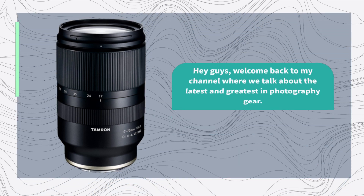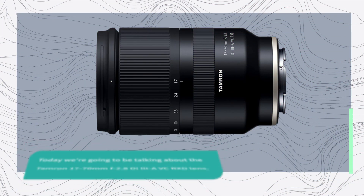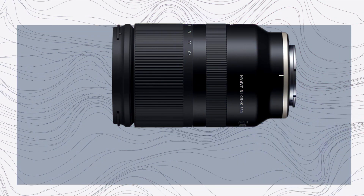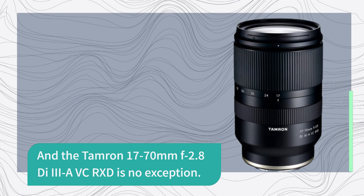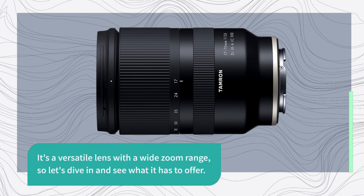Hey guys, welcome back to my channel where we talk about the latest and greatest in photography gear. Today we're going to be talking about the Tamron 17-70mm f2.8 Di III-A VXD lens. Tamron has been making some great lenses for Sony E-mount cameras over the past few years, and the Tamron 17-70mm is no exception. It's a versatile lens with a wide zoom range, so let's dive in and see what it has to offer.